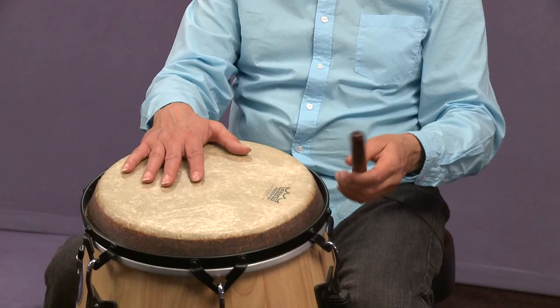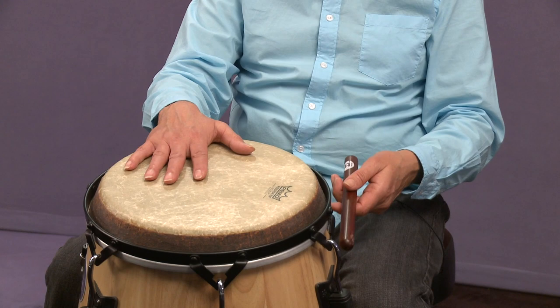One is, you take one hand — in my case I do it with my left — and I play the clave pattern on a surface. It could be a wood block, it could be anything; in this case it's just the side of a conga drum.